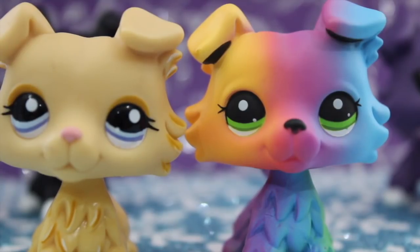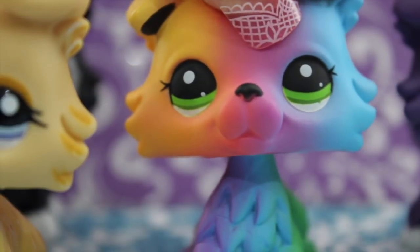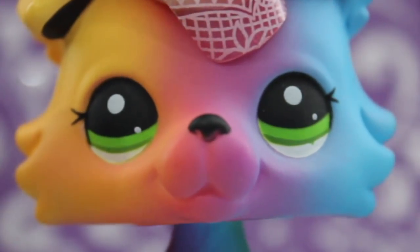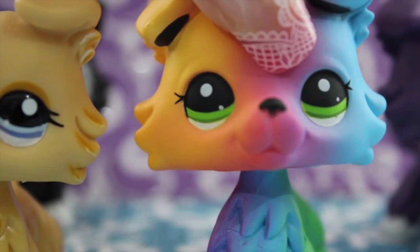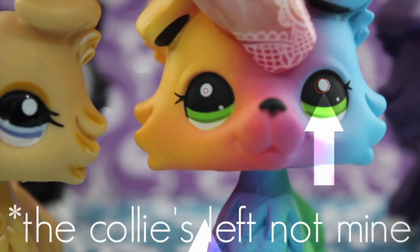And I actually just noticed this now, but the eyes on the fakes are not symmetrical. See, this collie's left eye is not the same as its right. It's kind of hard to tell, but the pupil in this left eye is higher than the one in the right.